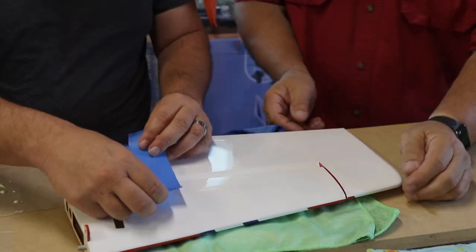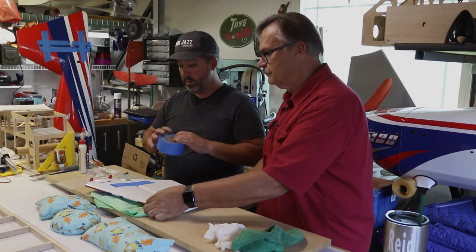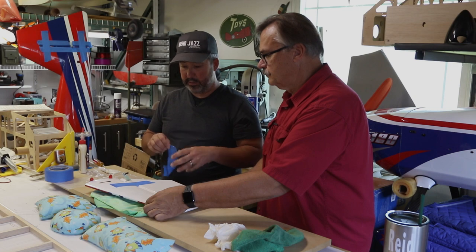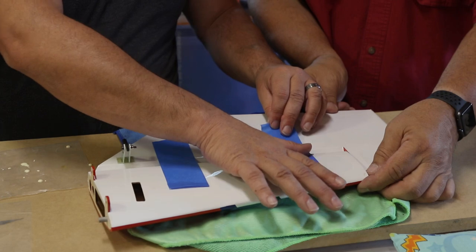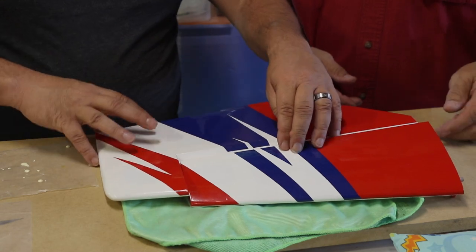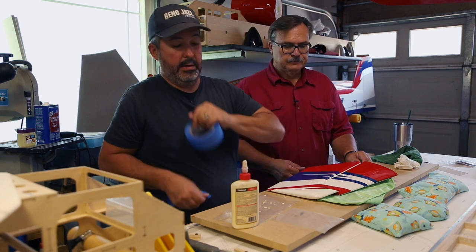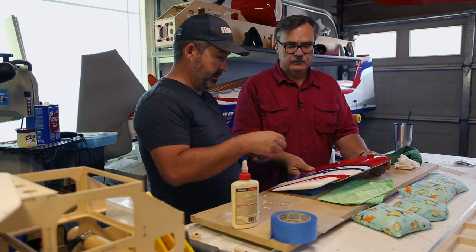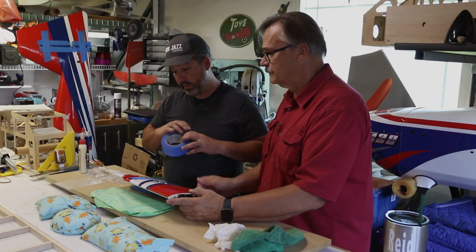Now we do the tape trick again. Stick the tape on this side, pull it nice and taut, then flip it over. When you set it down and push it flat on the bench it'll pull itself in tight. Put a little pressure on it — that's a pretty tight hinge line right there. Give it a little deflection — nice tight hinge line.